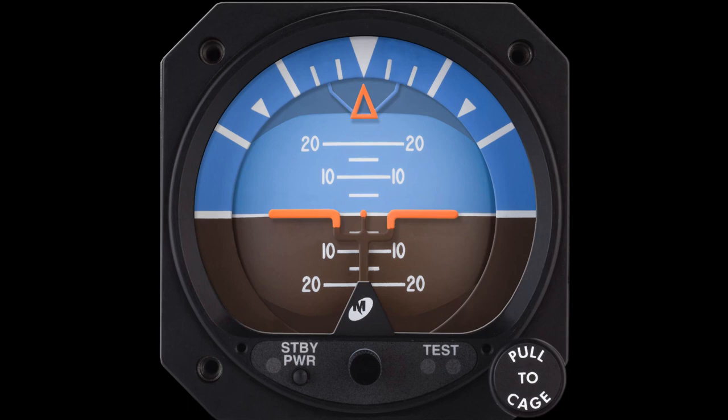The attitude indicator, otherwise known as the artificial horizon, is the one single instrument on your aircraft that not only shows both pitch and bank information, but does this instantaneously and very accurately.